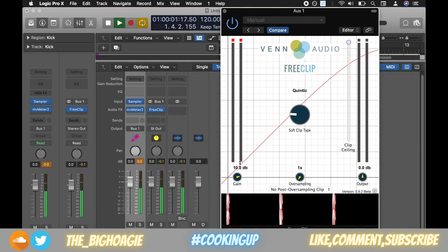You can hear now we're getting some grit on the kick — we're definitely getting some grit and distortion added. I'd probably put this one at around 6.5 dB; it sounds pretty clean to me. With it off versus with it on, you can really hear the difference.